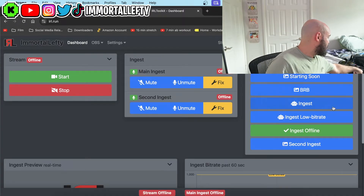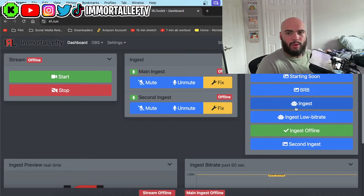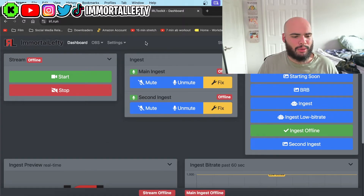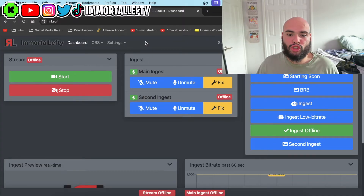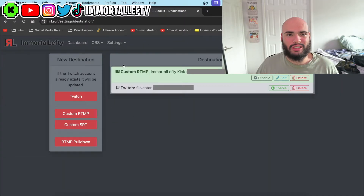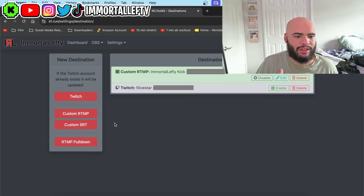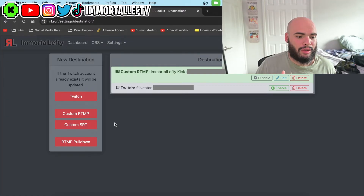The ingest will be your phone. The first thing I want to go into is destinations — this is very simple. It is pretty much where you're going to be streaming from. As you see, you can have multiple destinations. If you guys can't afford this and you have a friend that also wants to IRL stream, you can split the cost and have multiple destinations. You just can't be live whenever they're live — so if they are streaming, you can't IRL stream, but whenever they're not streaming you can.